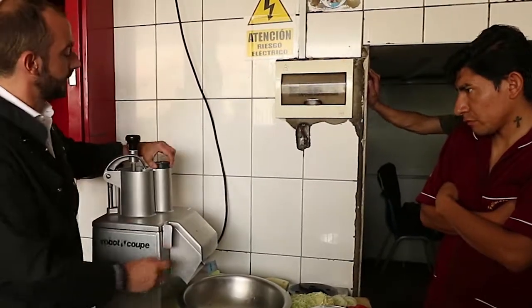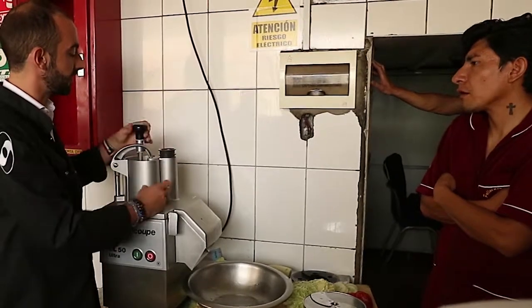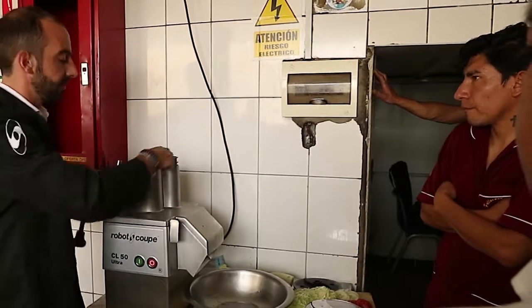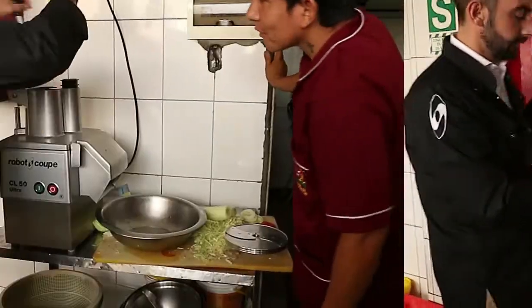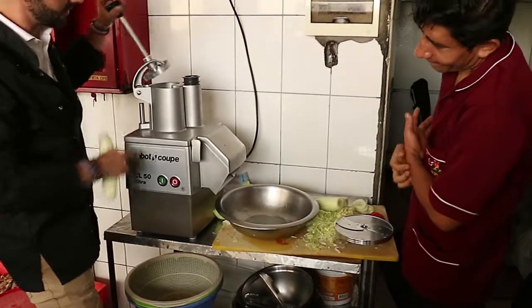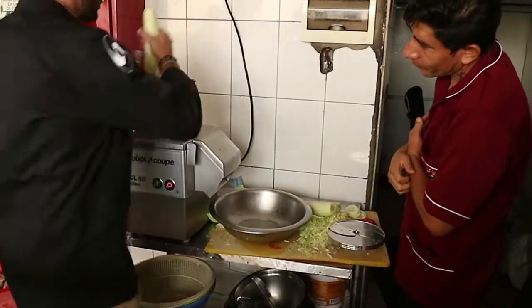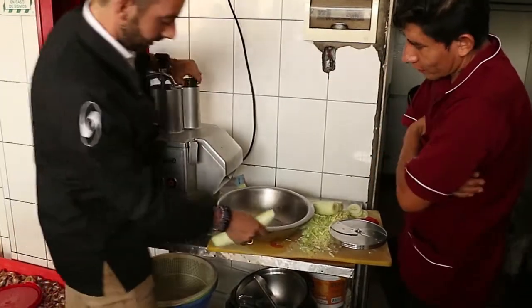Two boxes. One cylinder, for example, for the pepino. And one that we call the frijol. This can be for papas, for tomates, for whatever you want. One minute. There we go.